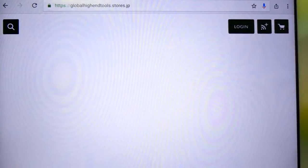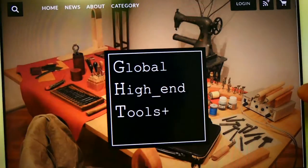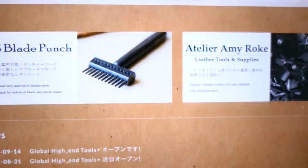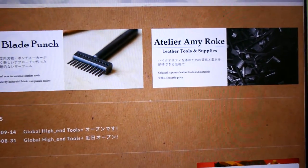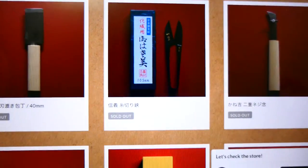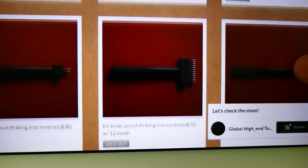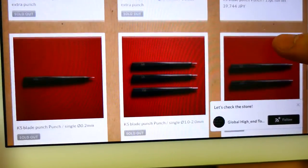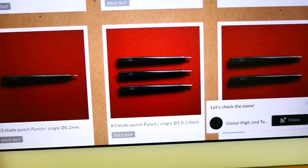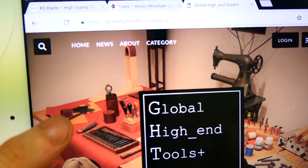If you're in Japan, you can get KS Blade Punch tools from global-highend-tools.stores.jp — a very recently launched Japanese company. They sell KS Blade Punch, M.E. Rock pricking iron, and other Japanese leather tools internationally. Most of the items are sold out already. It's very nice to see that Japanese tools are now being exported worldwide. In Japanese: Nihon wa kochira de hanbai shimasu.